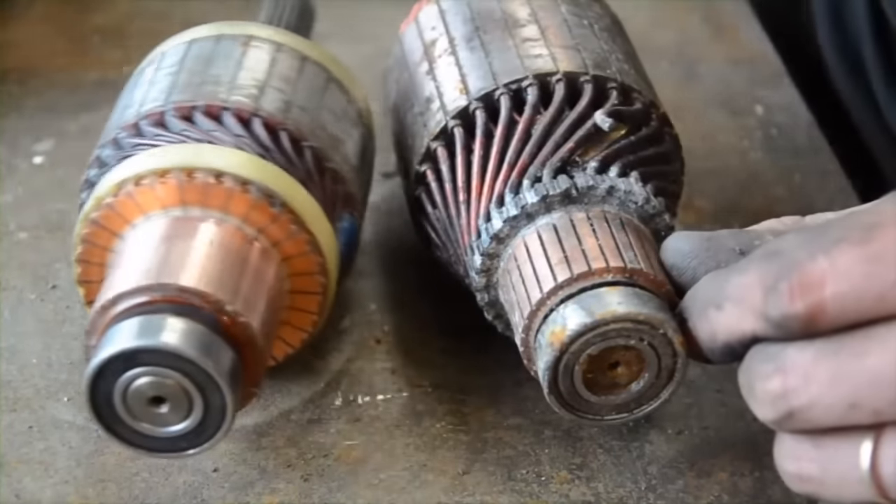Another thing to check is the bearing on the end here — it's all nice and smooth, this one's nice and smooth. I've now cleaned that up and blown it out. Bearing is good, no solder issues, all the segments are nice and level — they haven't let go. So that's ready for putting back together again.